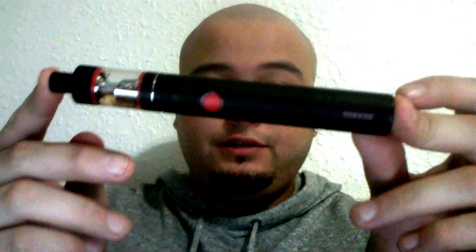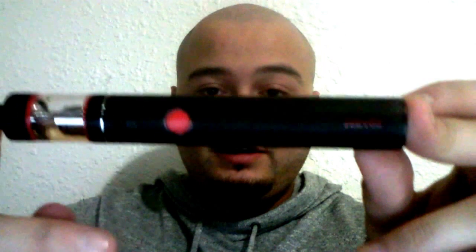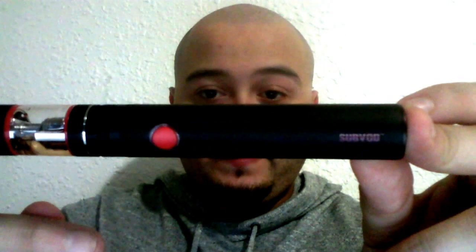What's going on people? I haven't seen very many reviews of the SubVod by TangerTech, so I'm going to be doing a little review here real quick. SubVod.